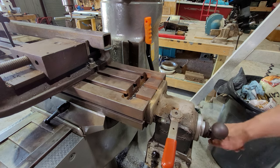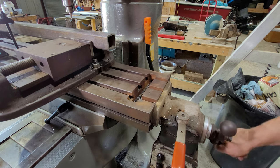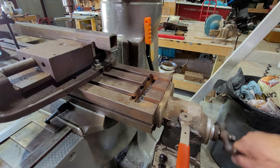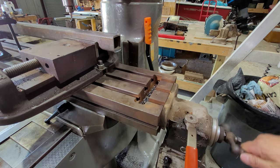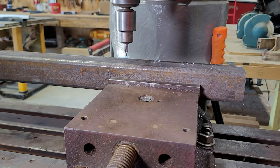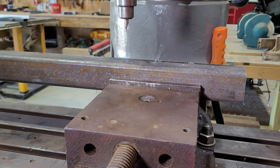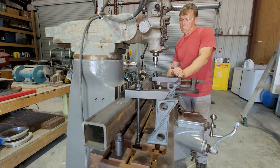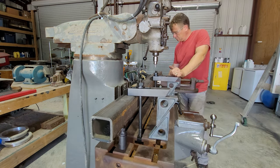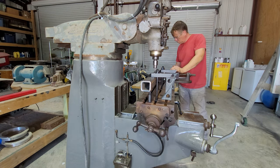I'm drilling and counting center drill holes — twenty holes total, working my way down the tubing in two-inch increments.